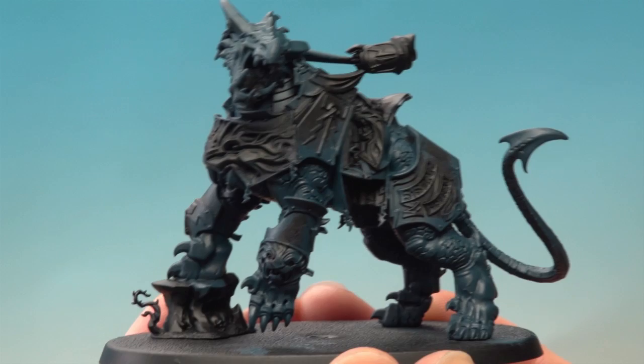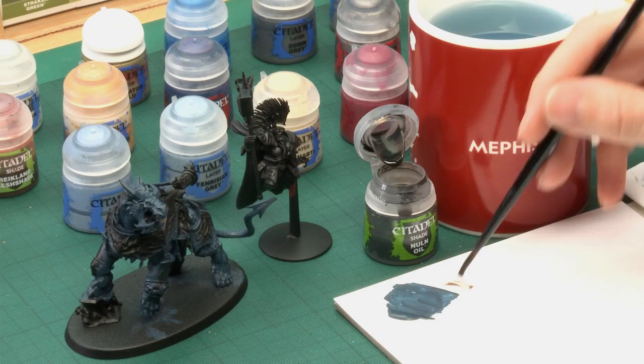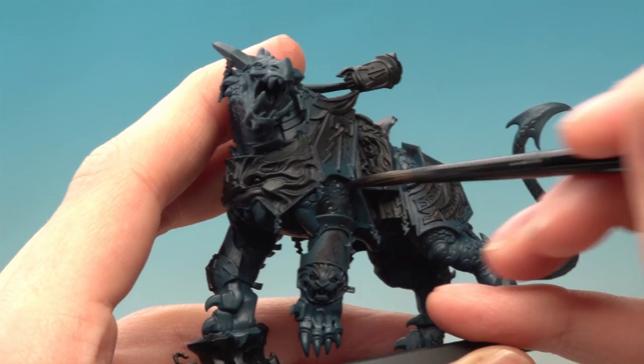With the base coat of Stegadon Scale Green applied, we're now ready to add some shade. The shade we're going to use first is Nuln Oil. I'm going to apply this with my medium shade brush, because you want to put on plenty but not so much that you're completely swamping the miniature. Load up plenty on your brush and start painting this onto all the areas of skin, letting it settle nicely in all the cracks between the scales and the wrinkles in the skin. Once you apply this all over the flesh, give it plenty of time to dry — about 40 minutes will be fine.